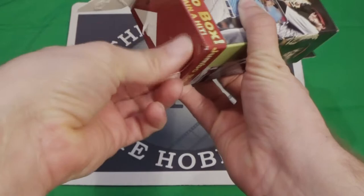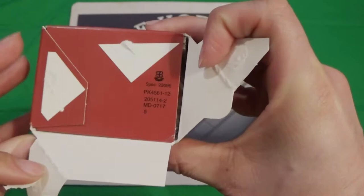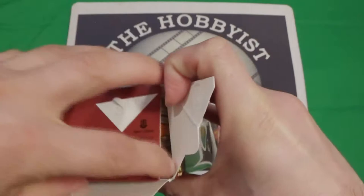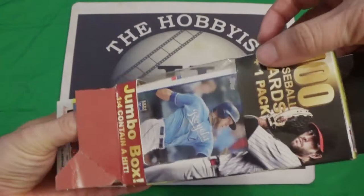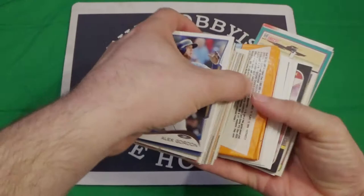This one should have a date on the bottom, but it does not have a date on the box. Looks like we got a 1990 Donruss in there. We'll see if we get dots or no dots.